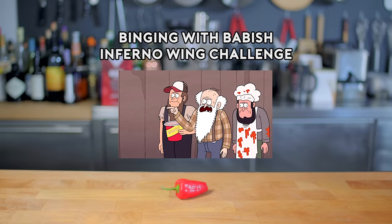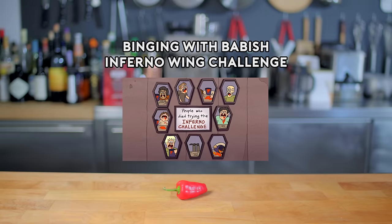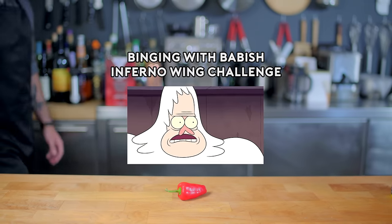Nobody's ever survived the Inferno Challenge. Our wing sauce is made from mutated ghost peppers, hot magma extract, and black weed over in them. I'll do it.